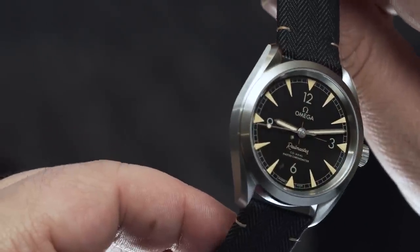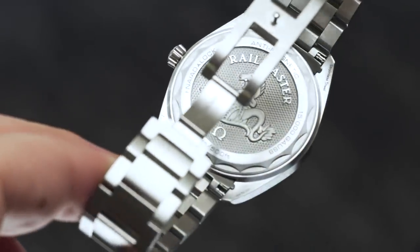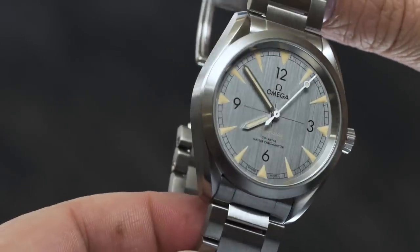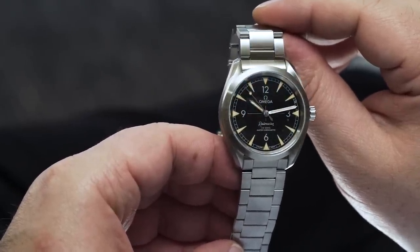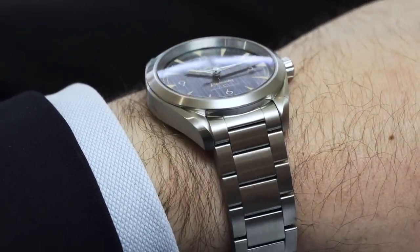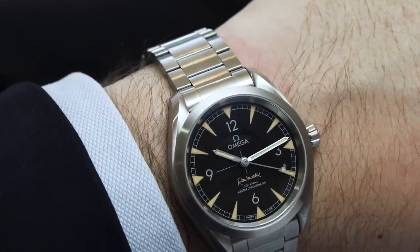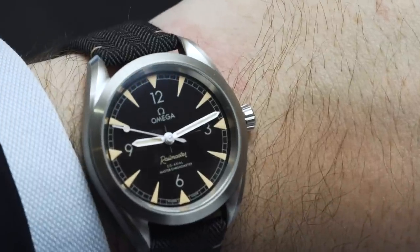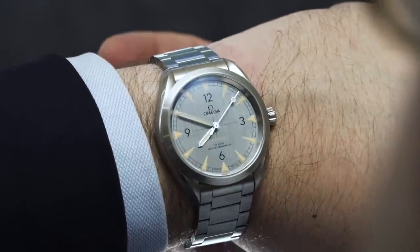And finally, there's the movement. This watch doesn't just honour the Railmasters of yore in name only — it also lives up to the promise of a cutting-edge watch. The Calibre 8806 might be hidden away behind a solid caseback, but it's very serious watchmaking. It's co-axial, there's a free-sprung balance wheel, a silicon balance spring, and it's a Master Chronometer certified movement that's resistant to 15,000 gauss. It's also accurate to within plus four seconds a day. All this adds up to a heck of a watch, especially given the Australian RRP of $6,525 on fabric or leather and $6,675 on steel bracelet.